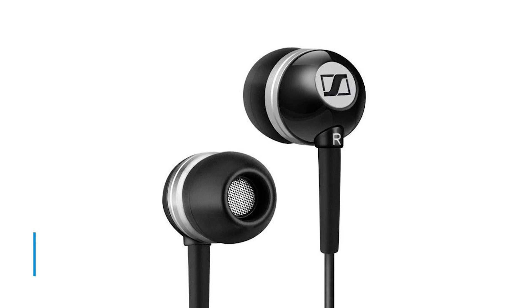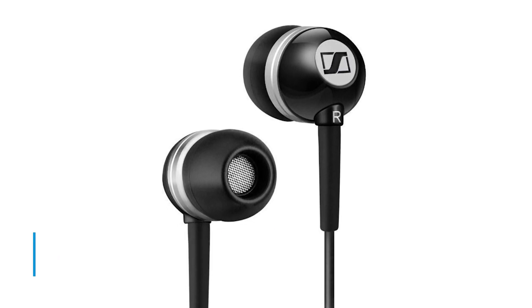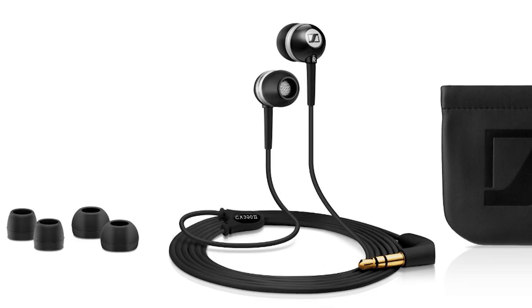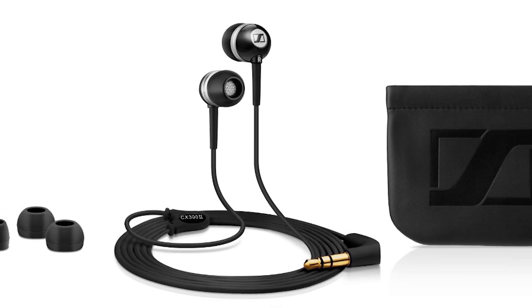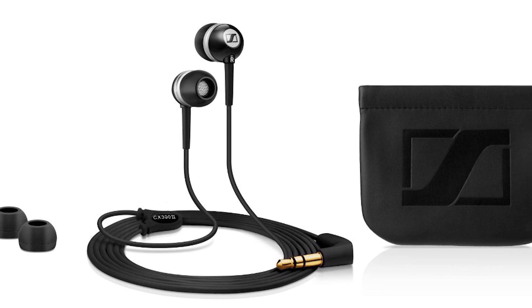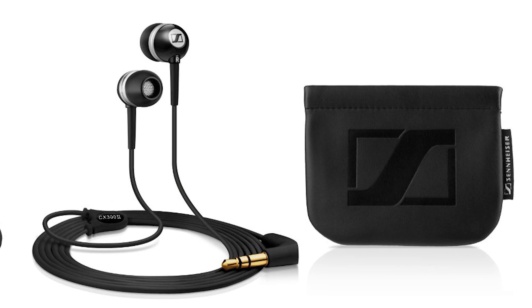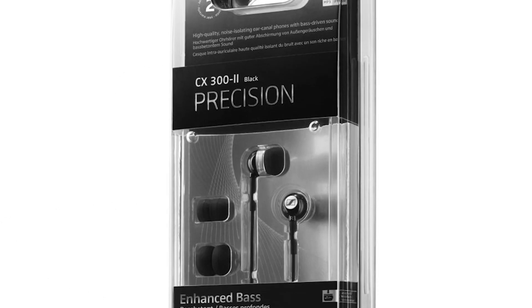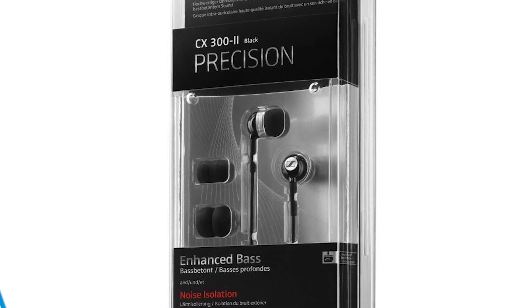Traditional canal phones aren't the most comfortable, but the Sennheiser CX302 takes a different approach, reducing noise isolation but dramatically increasing their comfort level in the process. Most canal phones will likely outperform the CX302 in terms of sound quality, especially when it comes to treble response. But the sound is still remarkable considering the price and the fact that Sennheiser is still just beginning to dip their toes into the realm of in-ear headphones.